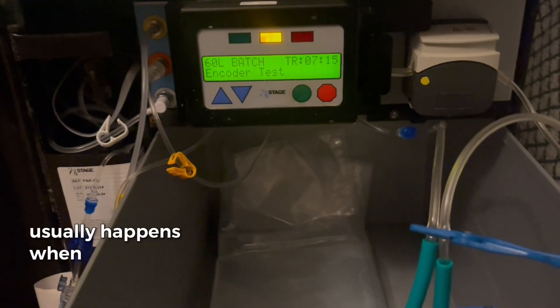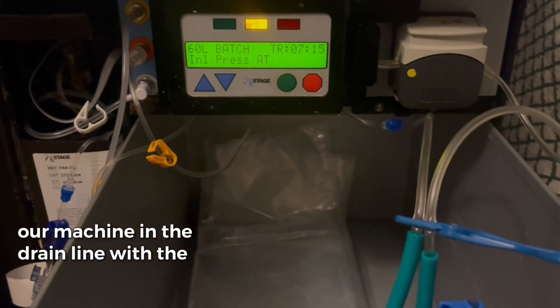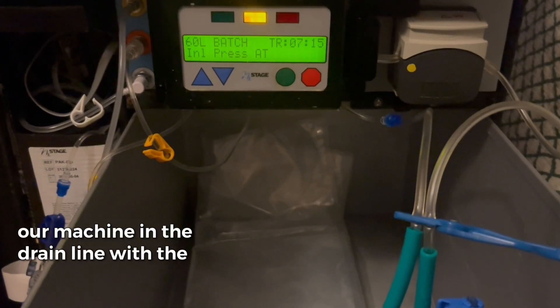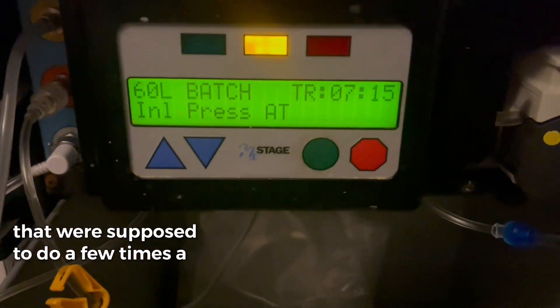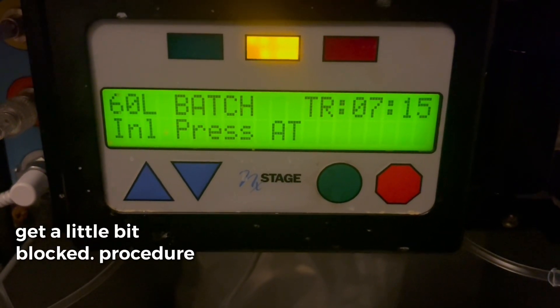This again usually happens when we haven't cleaned our machine in the drain line with the cleaning kit that we're supposed to do a few times a year, and the conductivity can get a little bit locked.